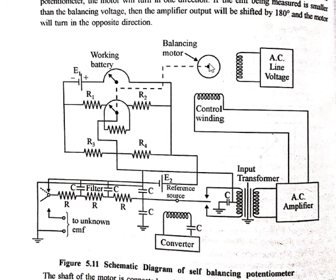There are two cases. First case: if the EMF being measured is greater than the balancing voltage produced by the potentiometer, the motor will turn in one direction. Second case: if the EMF being measured is smaller than the balancing voltage, the amplifier output will be shifted by 180 degrees and the motor will turn in the opposite direction.